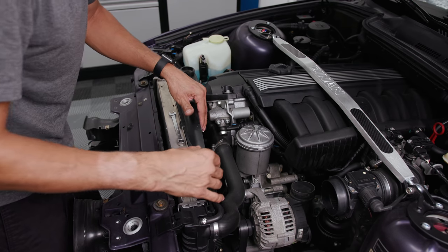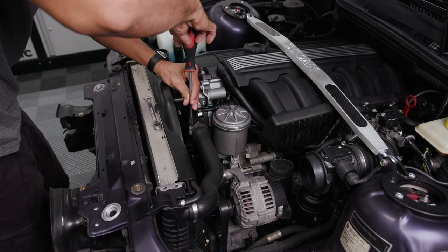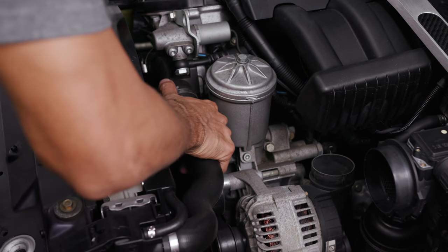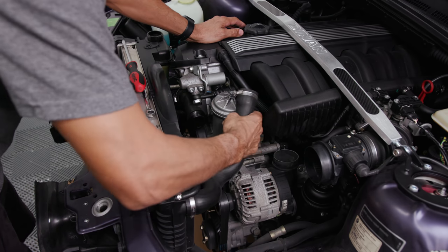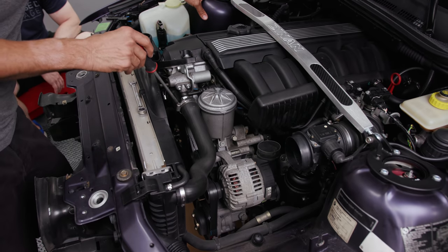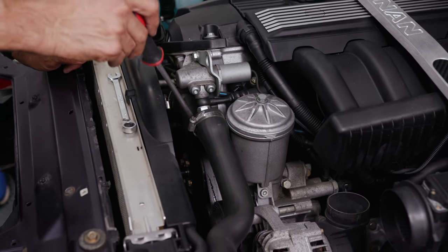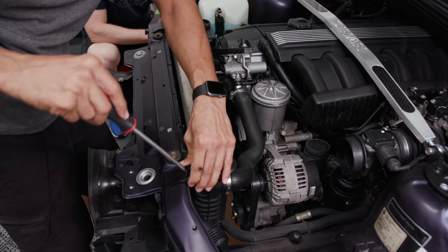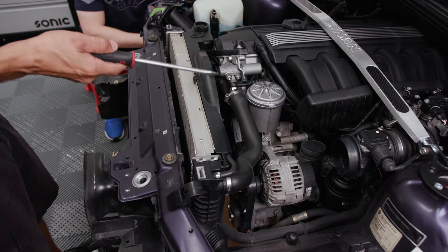I'm going to leave that in there and remove the hose from the top because it shouldn't hold any more coolant. Just in case it does, I don't want to make a mess. Coolant gets on the floor and it's slippery forever. One thing we'll be replacing while we're here is the thermostat housing — the infamous plastic one on the newer S52s. I'm going to lose a lot of coolant on this one because it's the back coolant hose.